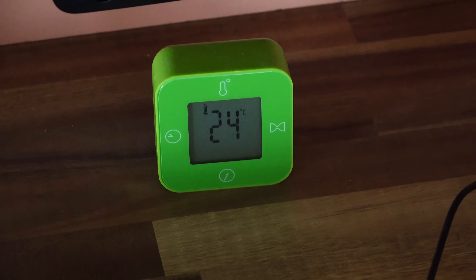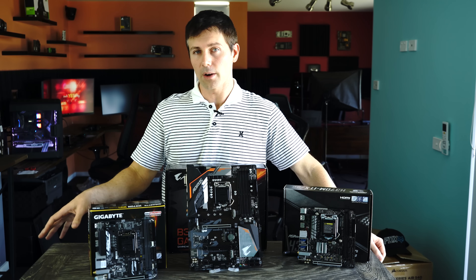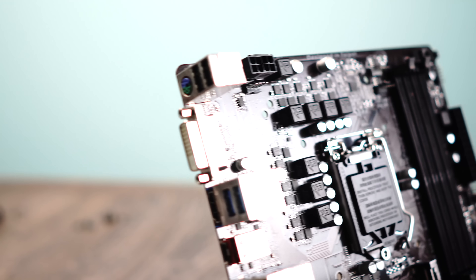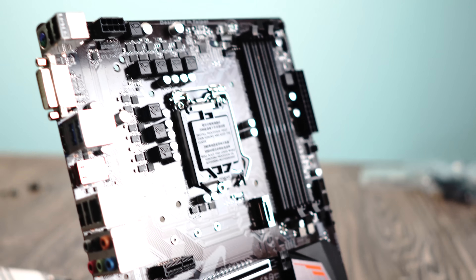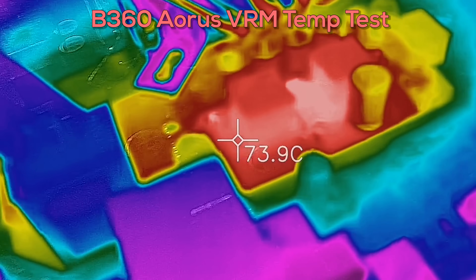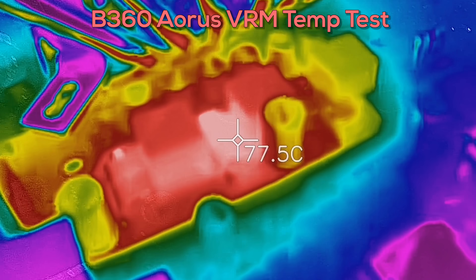Ambient temperatures were about 24 degrees during testing. Moving along to the B360 motherboard, it's using the same VRM components for the CPU, except it has a 4+3 phase power design with four phases dedicated to the CPU. So no surprise, when I did the VRM temperature test on this it scored basically the same — since both have heat sinks — getting around 85 degrees on full load.